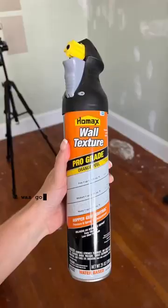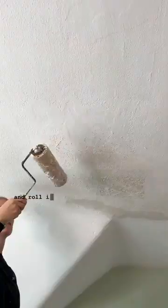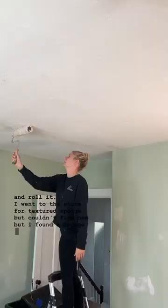I was going to use this spray but when I tested it, I didn't like how it came out. I was told to try a textured sponge or to thin out compound and roll it. I went to the store for a textured sponge but couldn't find one, but I found a sponge roller so I figured I'd try it out.